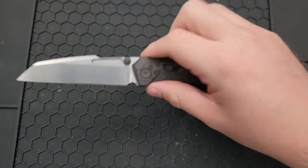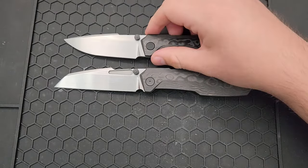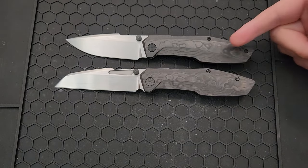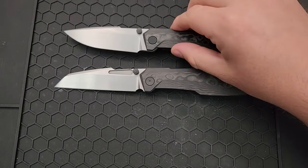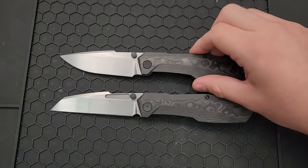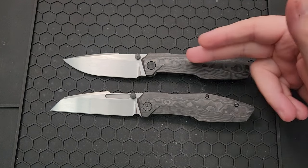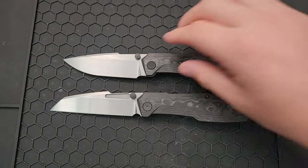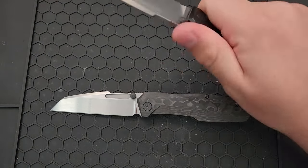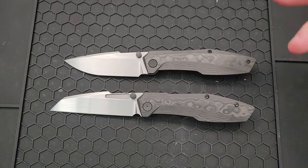This is a brand new version — effectively a version of this little guy right here. This is the Null Knives Raiden. I've reviewed the Raiden before on the channel, and this knife is from my personal collection. I like the Raiden a lot. I think it's one of the best, at least in the recent couple of years, maker-working-with-overseas-factory designs, because it's a very conscientious design. They've done a lot of things right in terms of ergonomics, daily use, et cetera.